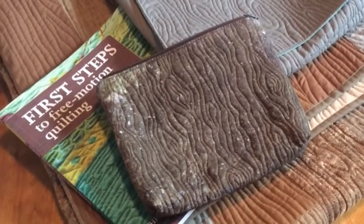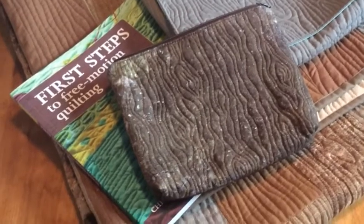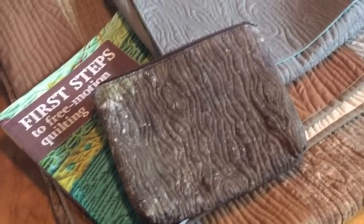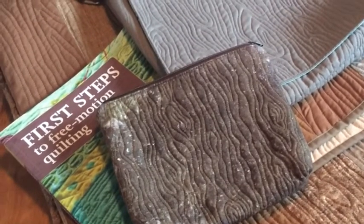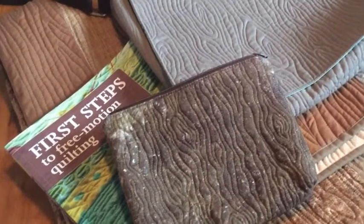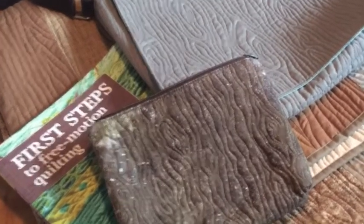My personal preference is for a wood grain pattern that's less stylized and more organic. I tend to stitch it on neutral colored fabric so that it actually ends up showing off that texture — that barky texture in a way that looks like it could almost be wood.